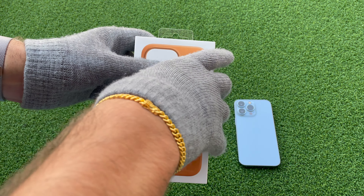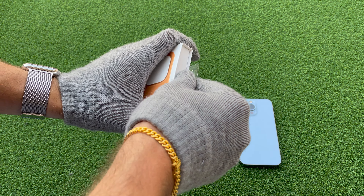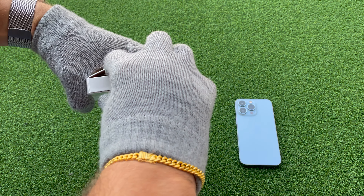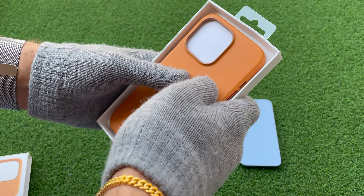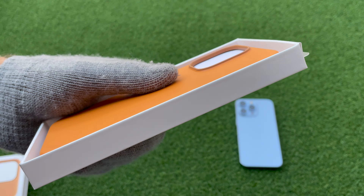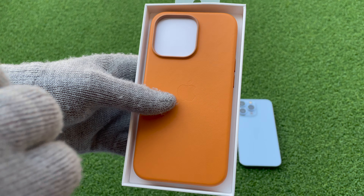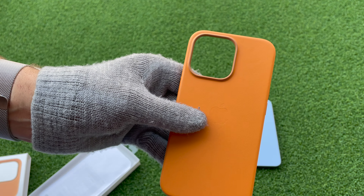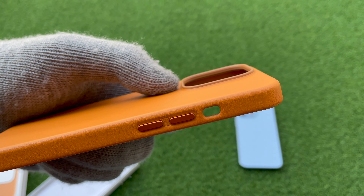That's the box that it comes in, very simple. To open it you just pull from the top. There's a new design and a new color — it's a little bit more orange than before, and there's a bigger